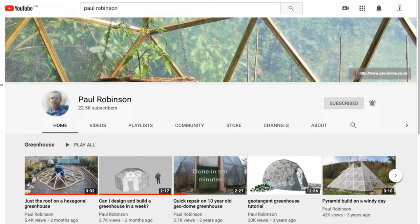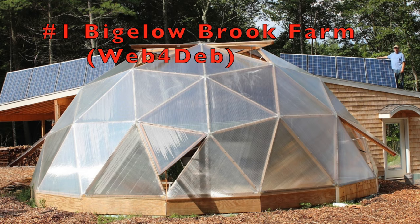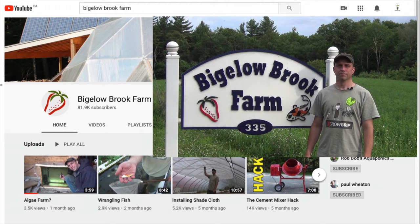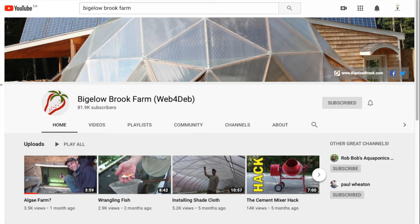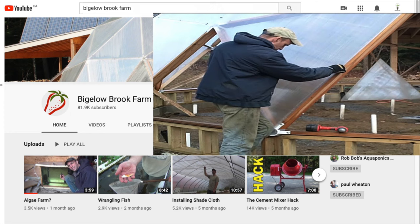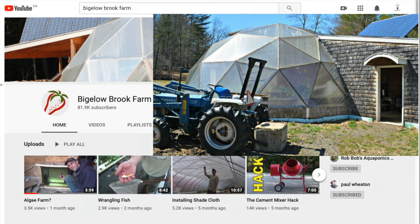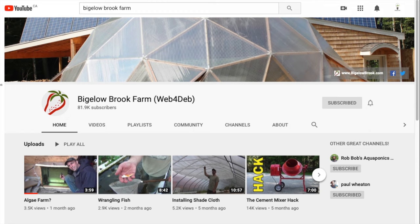The most popular by page views geodesic dome build on YouTube I know of is from the channel Bigelow Brook Farm. Not really a do-it-yourself tutorial, but one of the best step-by-step building-a-dome video series you could ever hope to watch. High production values and a complete start-to-finish series of videos, Bigelow Brook Farm shows you how to make a medium-sized geodesic dome into a year-round commercial greenhouse operation. Not only the dome build from start to finish, but Bigelow Brook Farm also documents how to build a rocket mass heater fed by wood pellets to heat the dome even in the harshest weather.